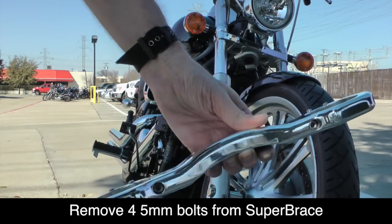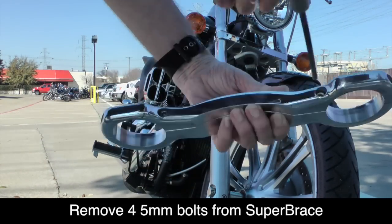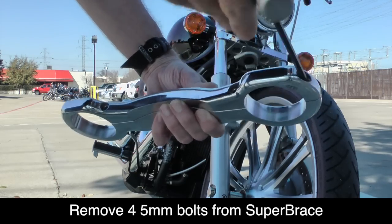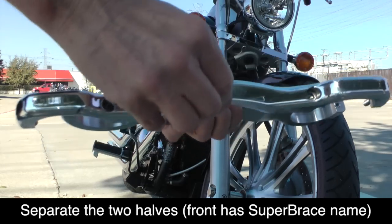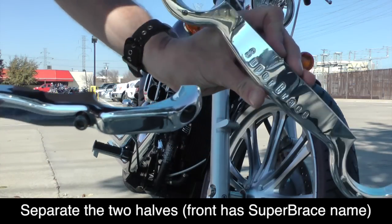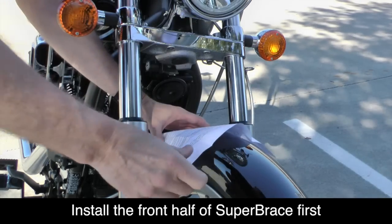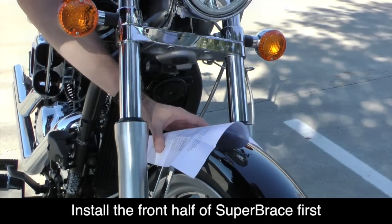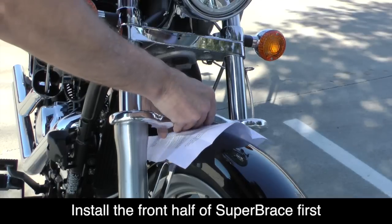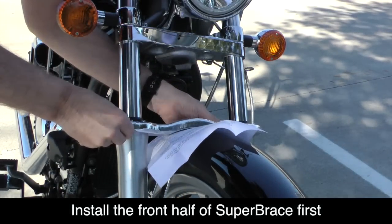Using a 5mm Allen wrench or socket, loosen the four bolts that hold the Super Brace together and separate the two halves. Notice that the front half has the name Super Brace on it. The Super Brace fits very close to the front fender, so to protect the paint, it's a good idea to use a piece of paper underneath before you position the front half of the Super Brace.